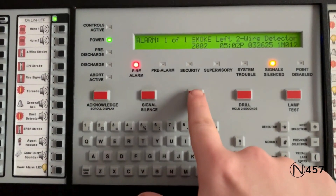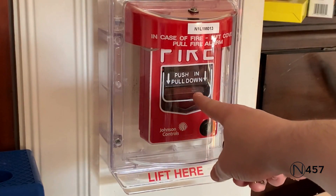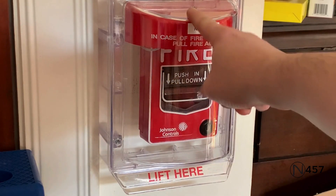And now we're just going to hit System Reset. Okay, now we are going to activate the system again, and we are going to activate the Johnson Controls JBG-12L underneath the stopper.